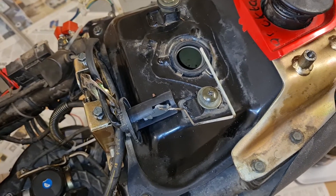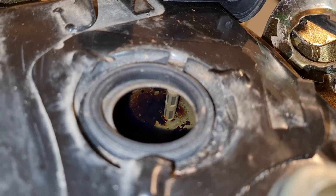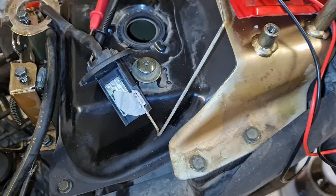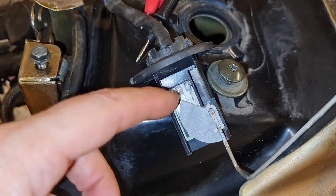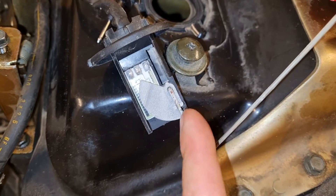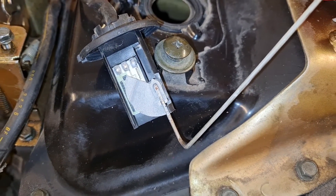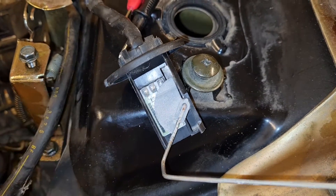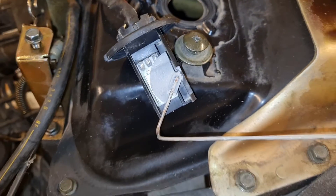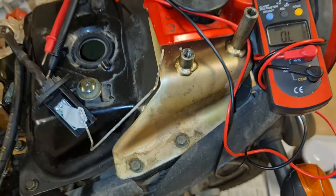I need to buy a new fuel sender. It has some kind of filter. When I measure the left and middle terminals and push it down like this, I get a reading of about 16 kilo ohms. When I pull it up like this, I get about 35 ohms - not kilo ohms, just 35 ohms. So the sensor itself is working, but the float is missing.